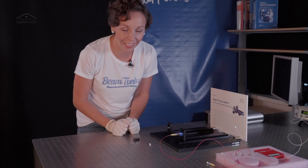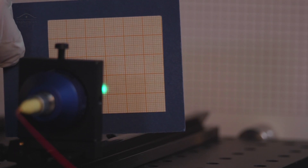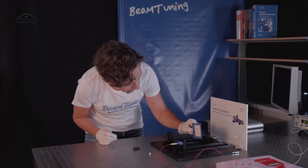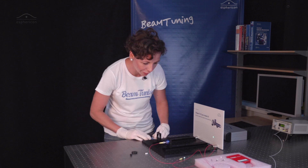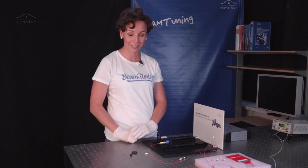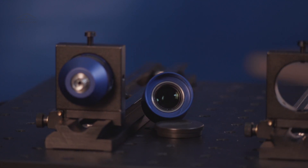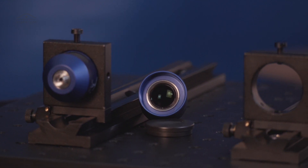Ta-da! Here comes the light and if we now check the light we can see that it is nicely collimated — about five millimeters here and about five millimeters here. So we have a nicely and perfectly collimated beam with just plugging in the fiber. No adjustment needed, that's it. The Aspherical is available for different numerical approaches, so just ask us and we will help you find the perfect element for your setup.